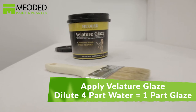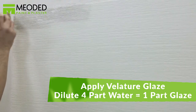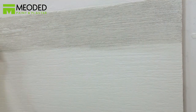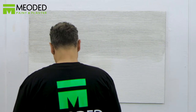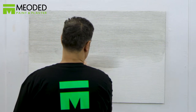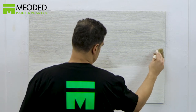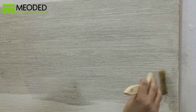Apply the velator glaze, tinted to your color preference. On big surfaces, it's recommended to apply a coat of clear velator glaze first, diluted one part glaze to six parts water, over the surface before you apply the color finishes. This seals the surface, giving you more time to play with the color pigments. Otherwise, the colors will absorb quickly, locking in your look and immediately making it unchangeable.